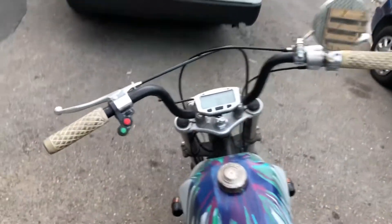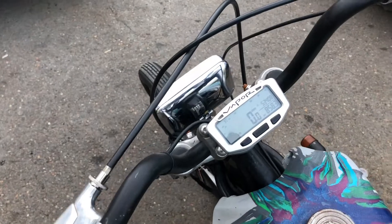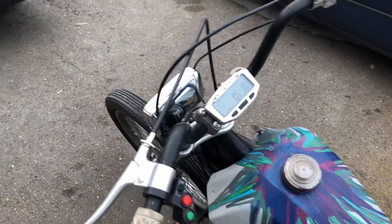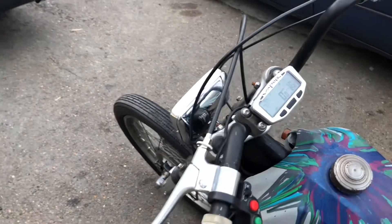We've got CT 110 postie handlebars on there with some old-school Doherty-style levers, which is pretty cool. We chucked the little Trail Tech on there for the new owner so you won't be getting in trouble. And on the front there, that's a Dixie headlight — Japanese built, pretty cool old-school new-old-stock.